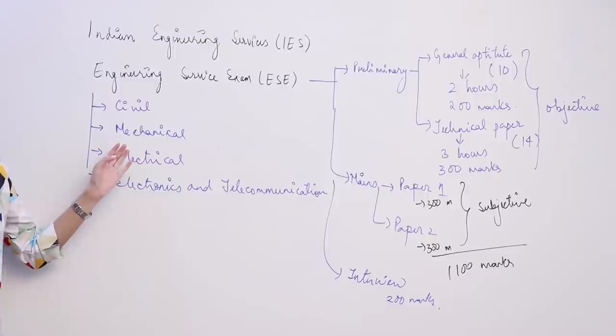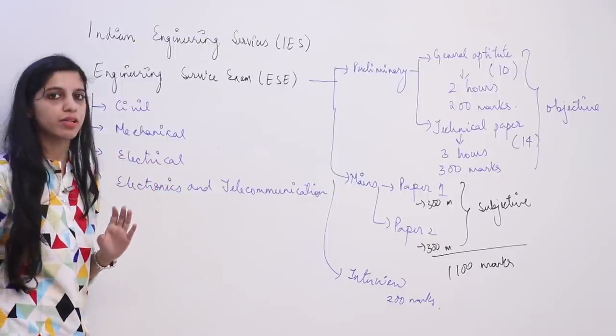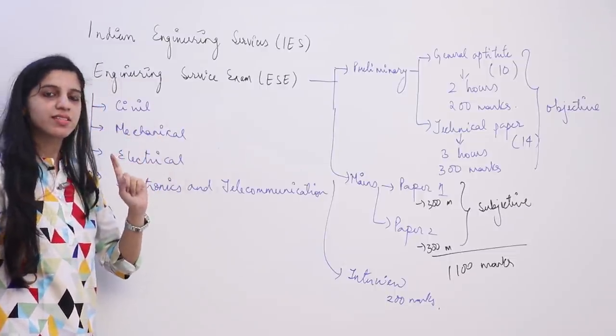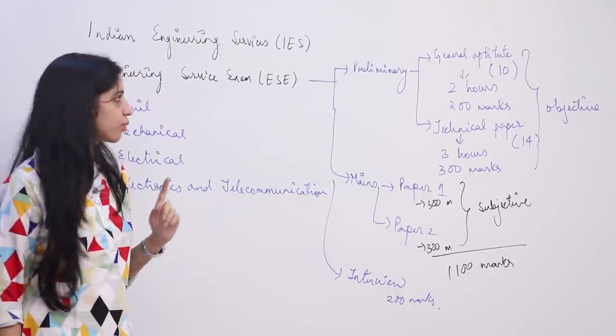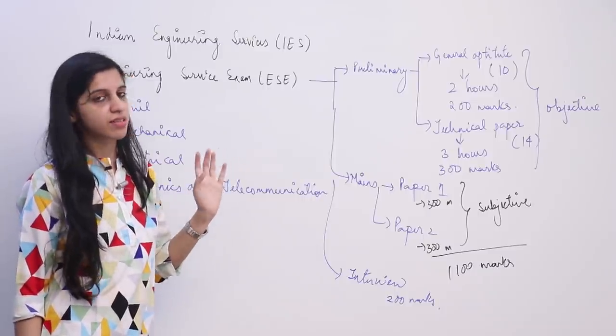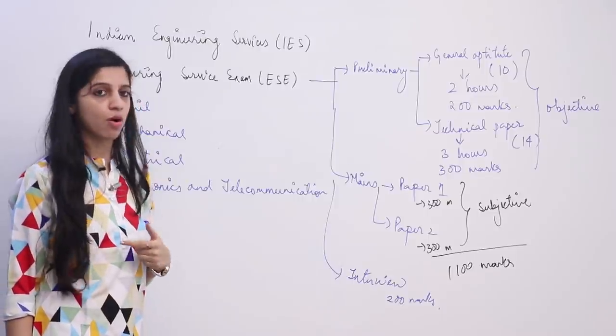What services do you get in IES? IES covers a lot of different departments — mostly the technical work of the central government. This is a central service, meaning you are not allotted a single cadre and will not be living in a single place your whole life. There are frequent transfers and you will work all over India.